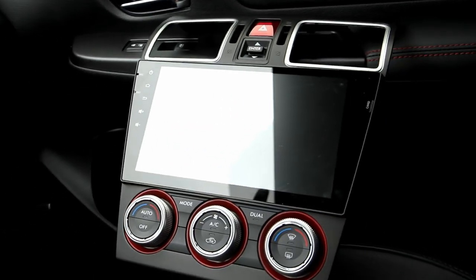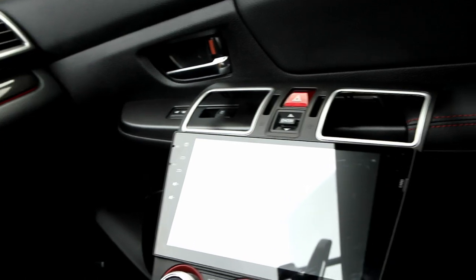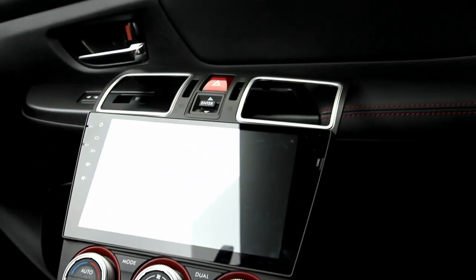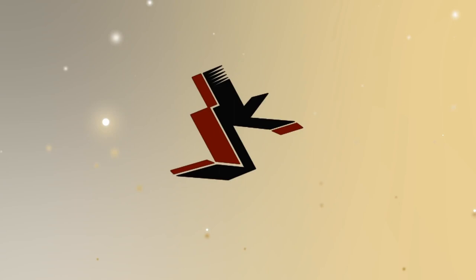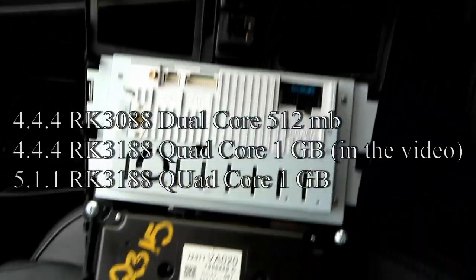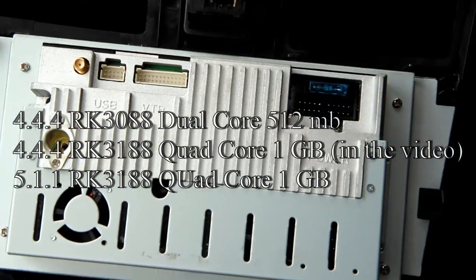I'm going to make a quick installation video with tips and how I have everything wired. This is not going to be a step-by-step because I already have it installed, so it's going to be a quick summarization of what's going on. Let's look at the back and figure things out from there. There are many units — this is the 4.4 one, and there is the 5.11 which looks very similar.